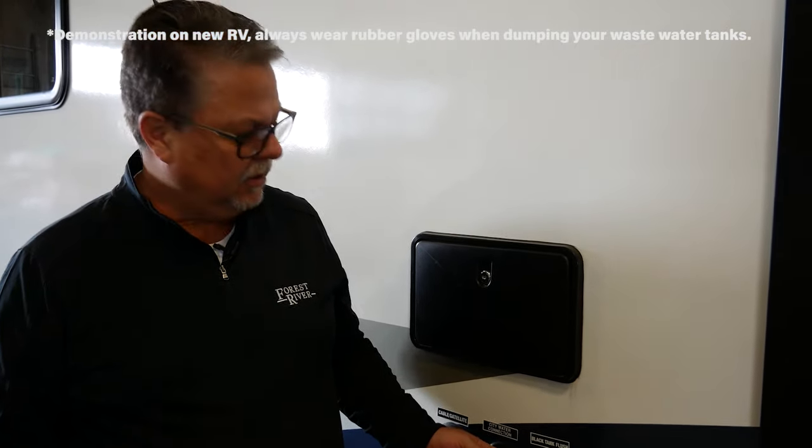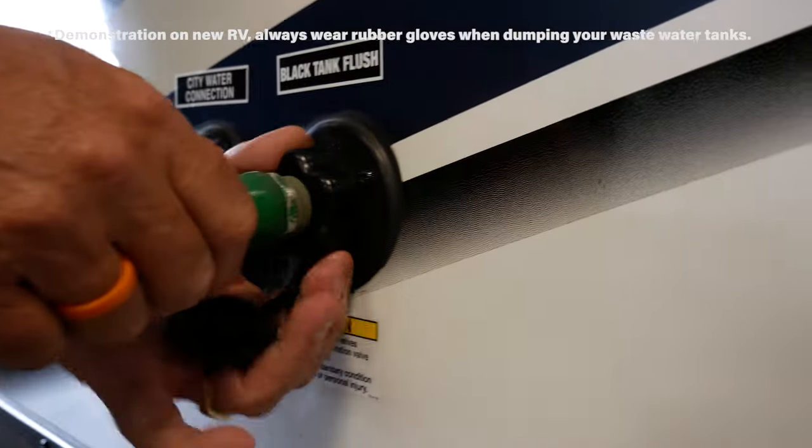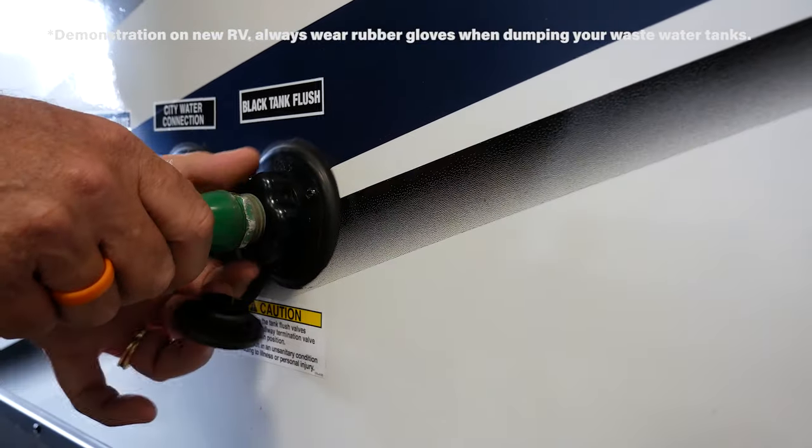Once you get that system flushed, simply turn off your external water. You're going to want to come over and disconnect your water line.